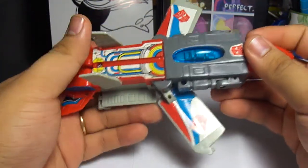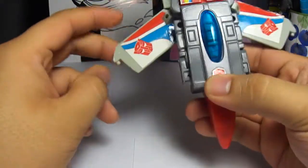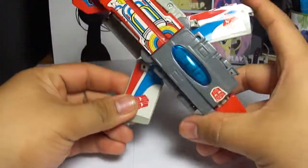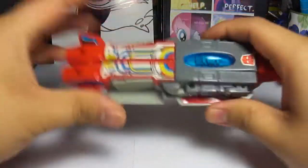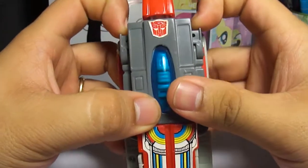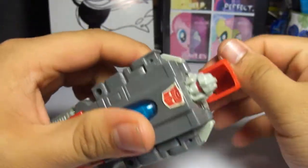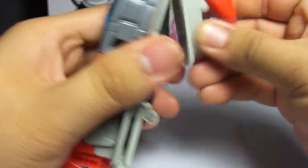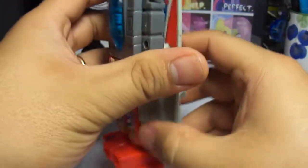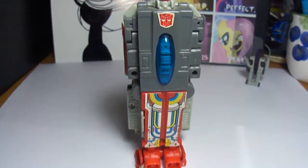So I'm just going to put them in robot mode. Oh yeah, and I don't have the missiles for this — I don't know where they went. I don't think they even came with missiles. So close these up, close these up, and then bend these up to become his feet. Pull these down to reveal his arms. Put the red nose cone down to show his head. There we go — and there's Broadside in robot mode.